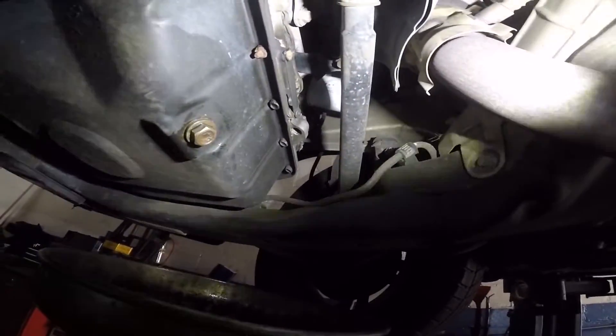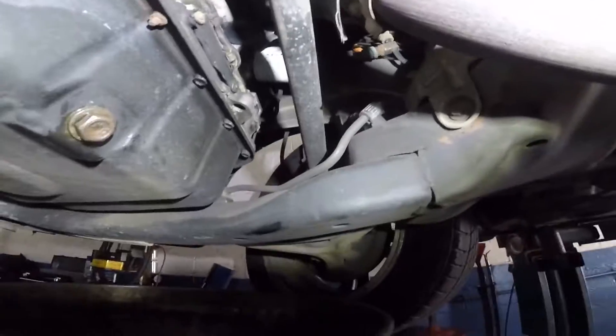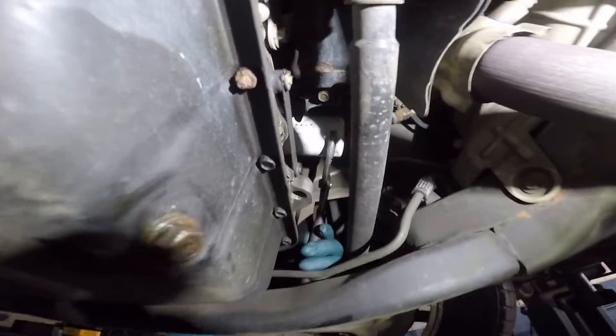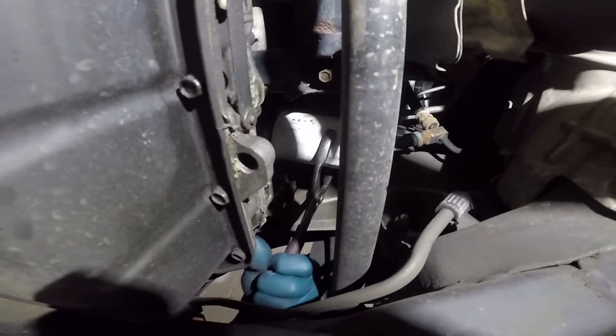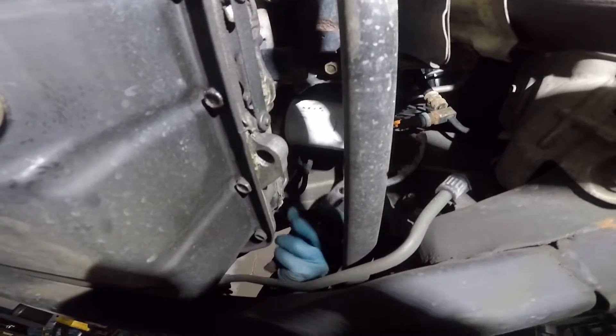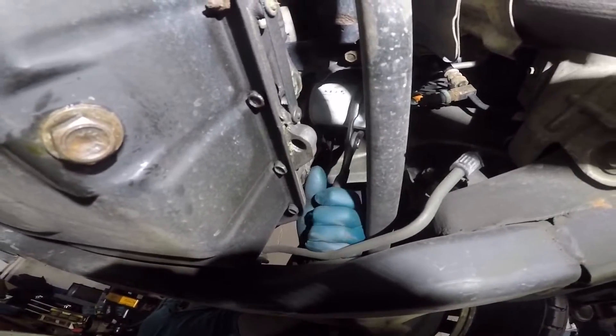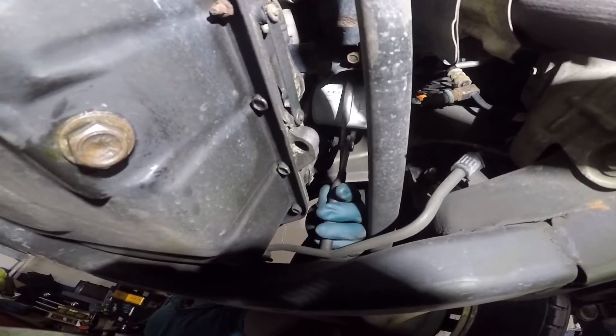Next we're gonna go up there — see that white thing right there? That's the oil filter. You don't want to burn your hand; the exhaust right here is very hot. You're gonna reach in there from the back. The filter is probably tight — you can turn the tire to the side a little bit and get a good angle from the other side.